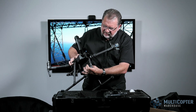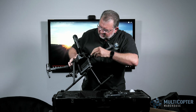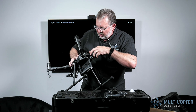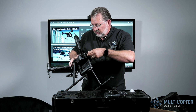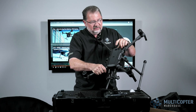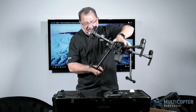On the back, we have the slots for the batteries that just go right in, and the release to pop the batteries off. Underneath, we have access to the different ports: the USB port, a power port, and one for other accessories. It does have forward-facing obstacle avoidance, a top sensor, as well as a bottom sensor — a very nice machine.